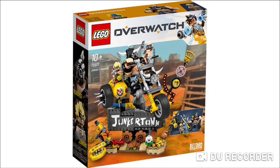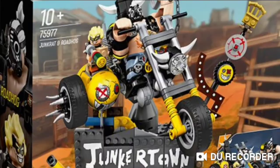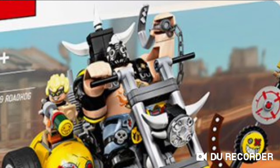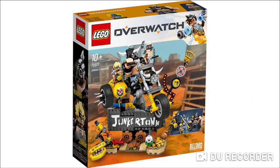We also have set 75977, for ages 10 plus, known as Junkrat and Roadhog. This is like a giant motorcycle on some sort of stand saying Junker Town. I don't entirely know what that is since I don't really play Overwatch. This is a new exclusive Big Fig for this set — it kind of reminds me of Bane from the Lego Batman movie. It's nice to see new moulds for these big figs. Junkrat sits on this side of the build, so I'd say it's quite a cool build overall.